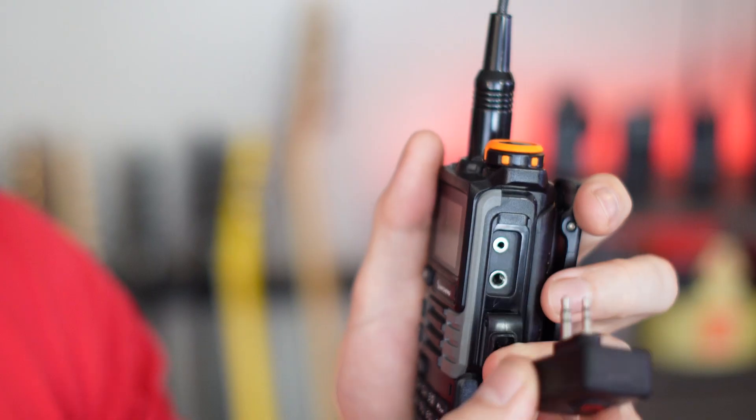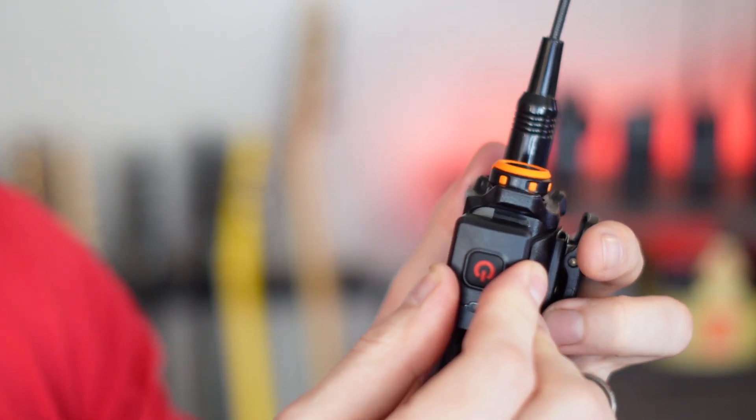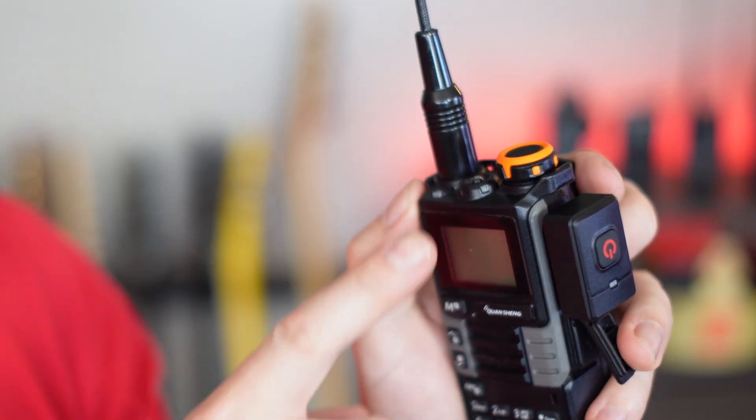All you do is plug it into your radio — as long as it has that Kenwood 2-pin connection, which a lot of radios have — then turn this on, turn this on, and it connects just like that.